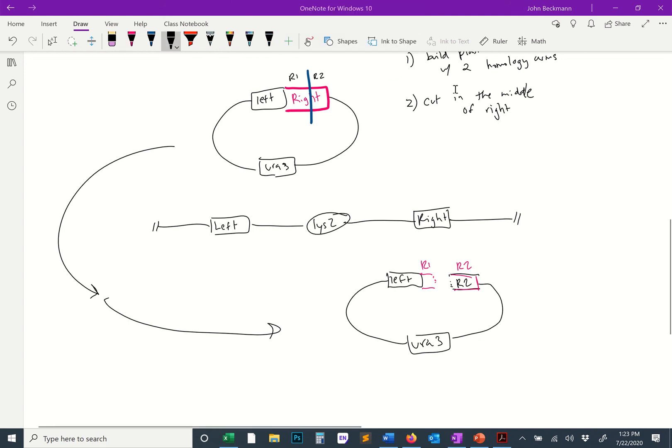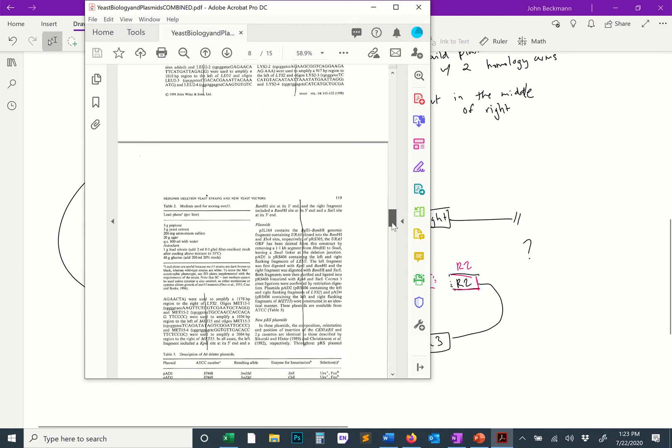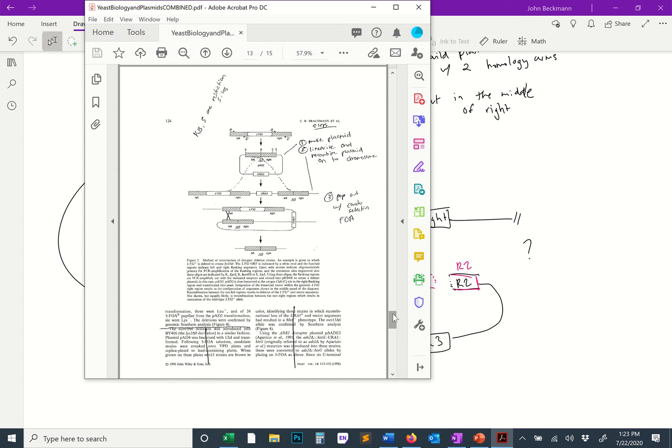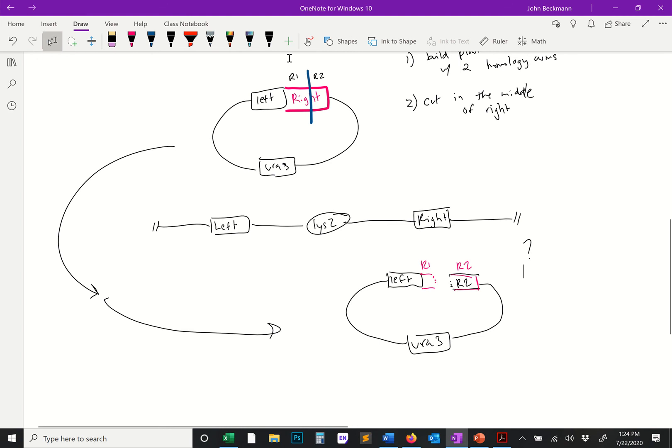The hardest part for me to understand was how this recombination happens in a way that generates the intermediate product shown in the figure. It took me a long time to figure out what pieces mix with what to generate that product, but I think I've got an understanding now. When they cut, the restriction enzyme creates sticky ends, and then the recombination proceeds through Holliday junction strand invasions.